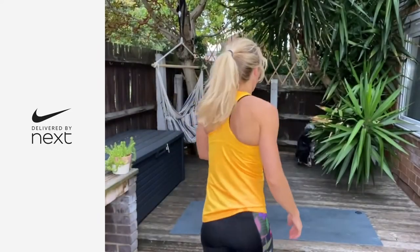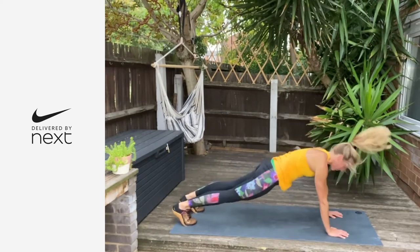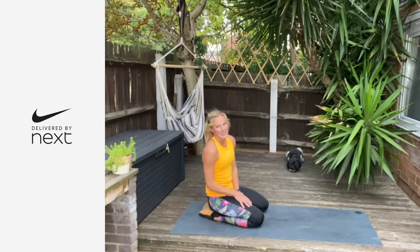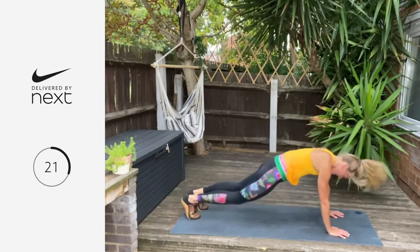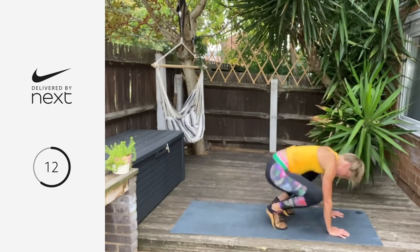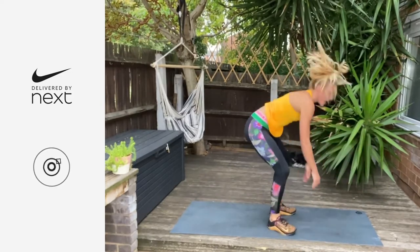One more move and then we're going to repeat. We're going down into a plank thruster. You're in that high plank, jumping your legs in, jump your legs back. Remember you can always do a low impact version — flip yourself over and get into that butterfly sit-up. We go in three, two, one — let's go. Three, two, and one. Four minutes down — 30 seconds to chill.